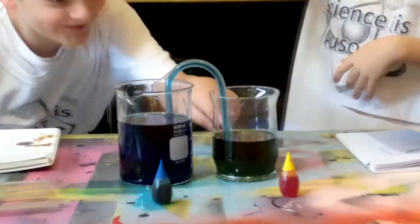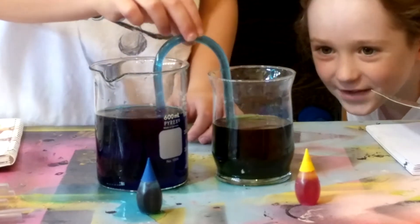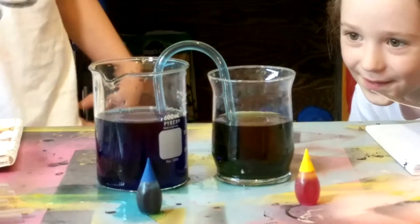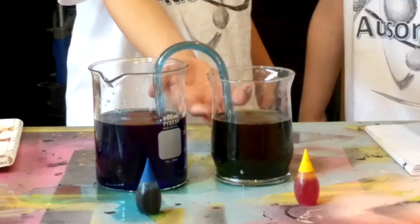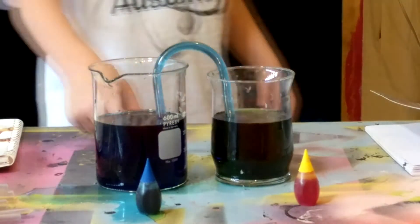Look — it's turning green! And it's filling up. When the blue food coloring gets into the yellow one, it changes green. The green one gets higher, and then the blue food coloring gets lower.